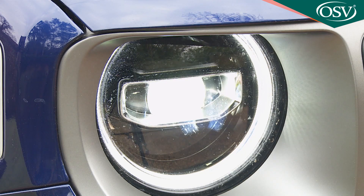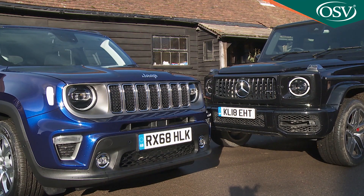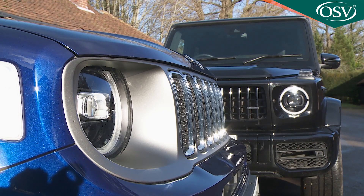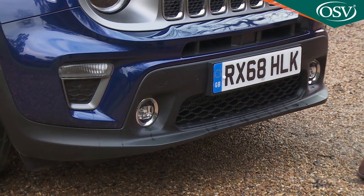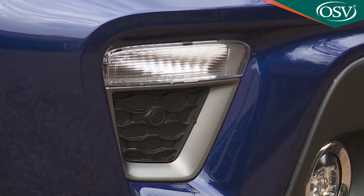On plusher versions, the round headlights look particularly Mercedes G-Wagen-esque when fitted out with these full LED beams. This lower bumper area has also been completely revised and these corner cut-out sections added.